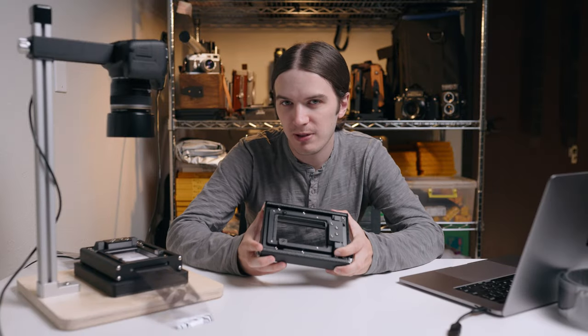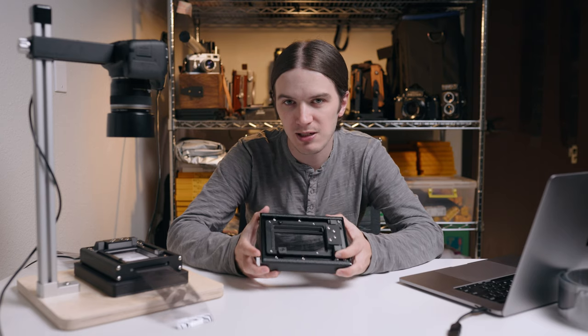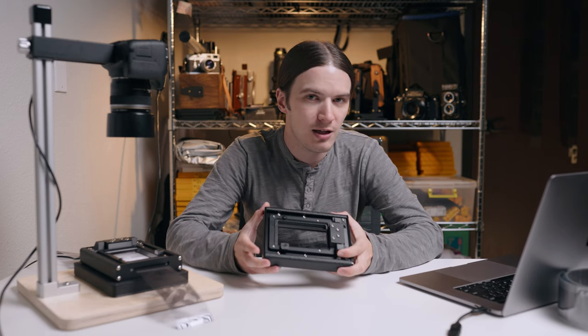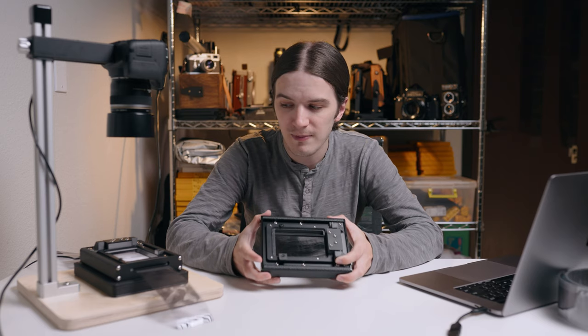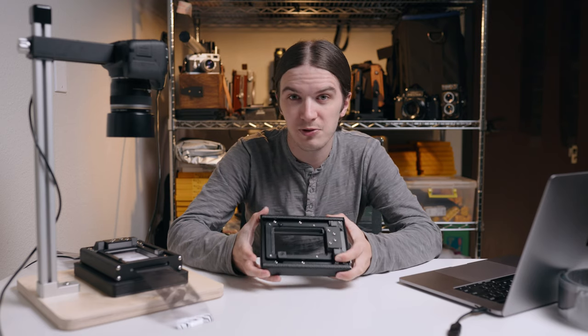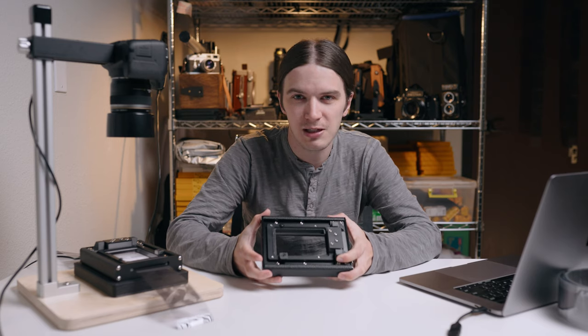If you have any questions about our Basic Film Carrier 120 or either of our two new Basic 120 Film Scanning Kits, let us know down in the comments, via the social media links below, or through our website. Thank you all for tuning in — until next time, I hope you shoot some film and we'll see you soon.